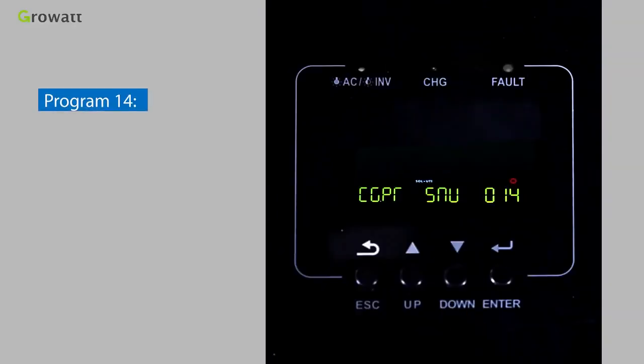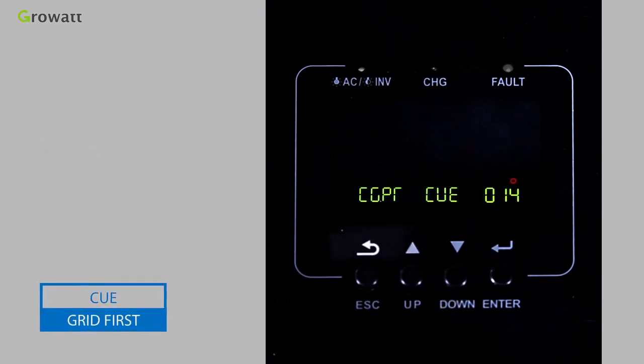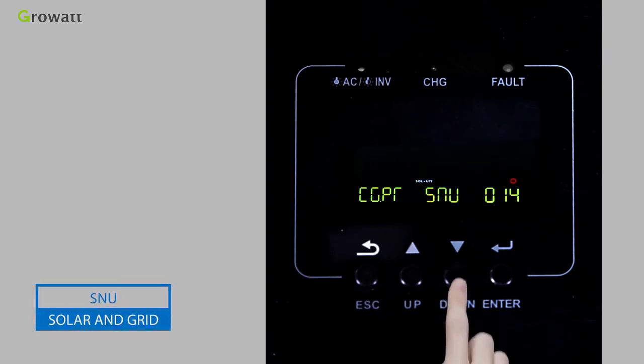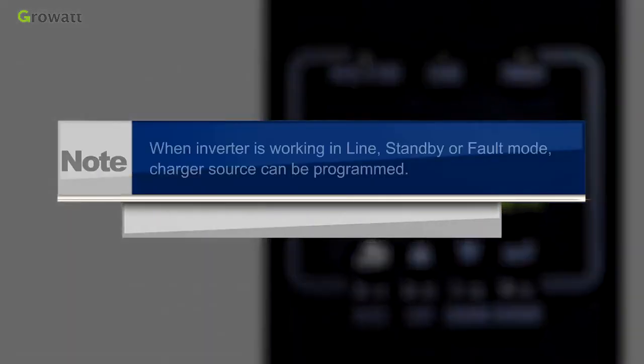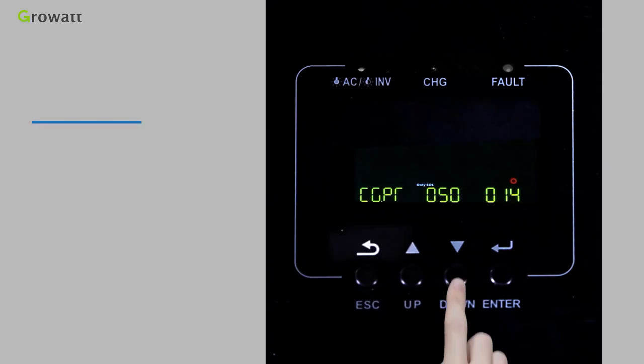Program 14 sets charger source priority with modes including CSO (Solar first), CUE (Grid first), SNU (Solar and grid), and OSO (Only solar). Note: when the inverter is working in line, standby, or fault mode, the charger source can be programmed.